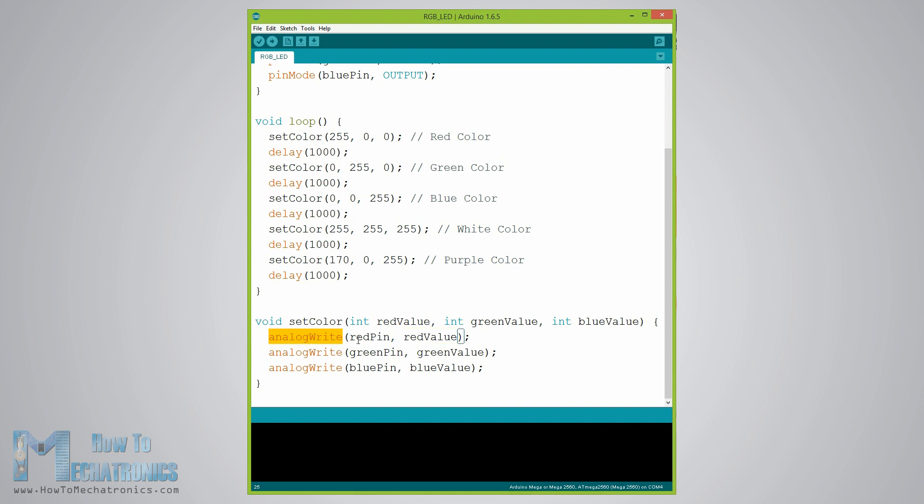These values can vary from 0 to 255, which represents a 100% duty cycle of the PWM signal or maximum LED brightness. So now in the loop function we will make our program, which will change the color of the LED each second.